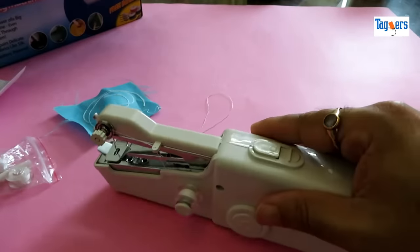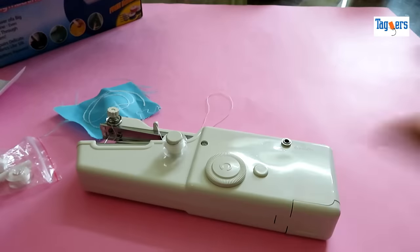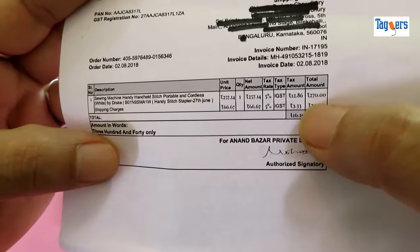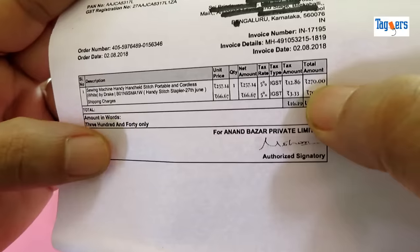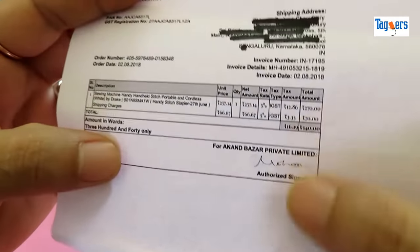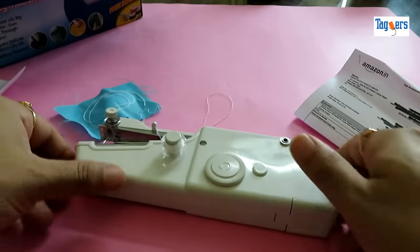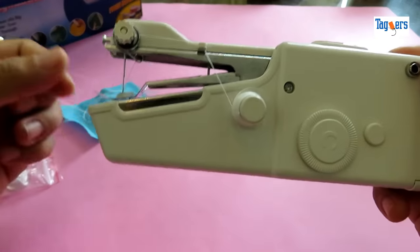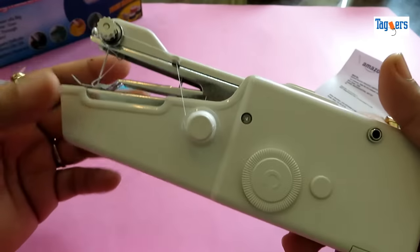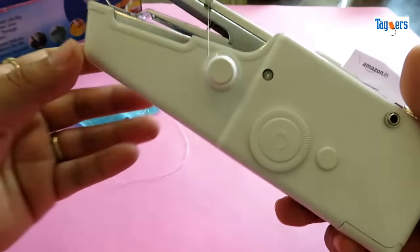Before I go ahead and test this machine, let me also show you the price — how much I paid for this. I paid 270 rupees for this machine and an extra charge of 70 rupees for shipping. You can get this machine on any of the e-commerce sites. I'll put the link in the description below in case you want to purchase it.